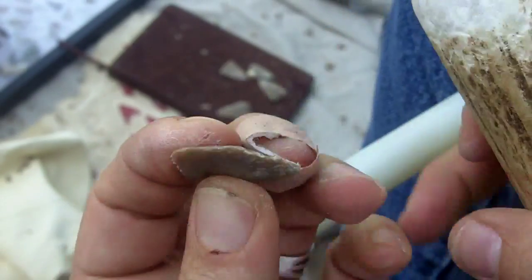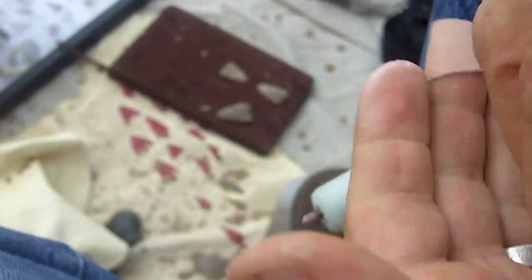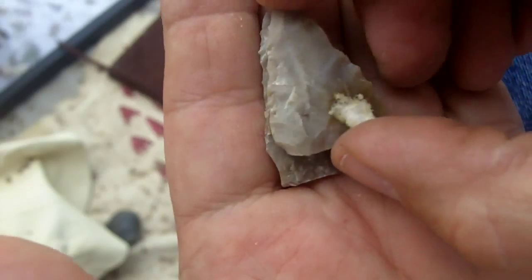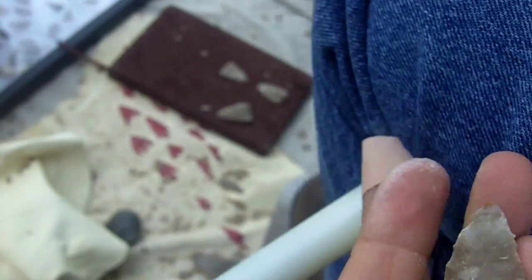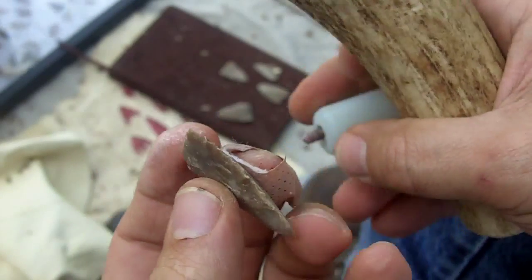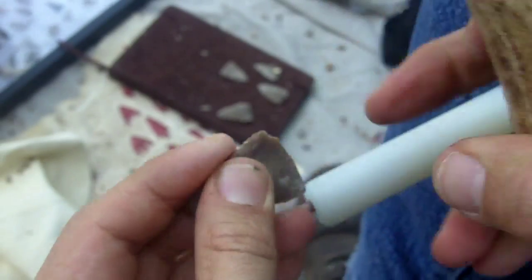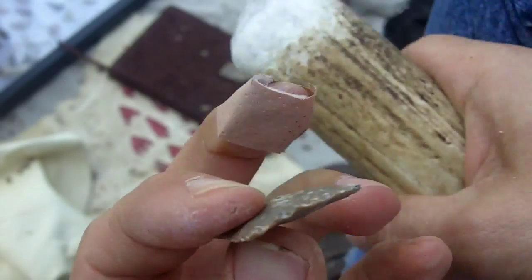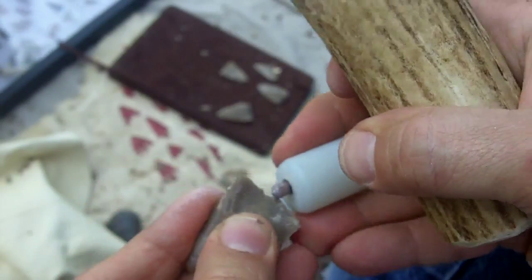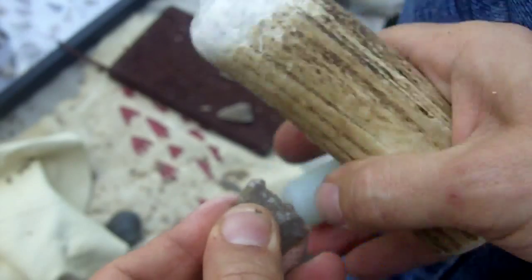I'll try to take some of that curvature out of that base. I've still got some to work with on the base — the width is there, but I could take some more off. I'll zigzag this too. It works pretty good for thinning and shaping.